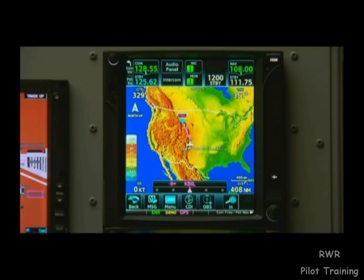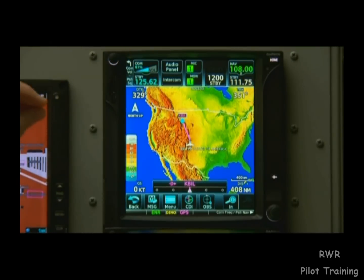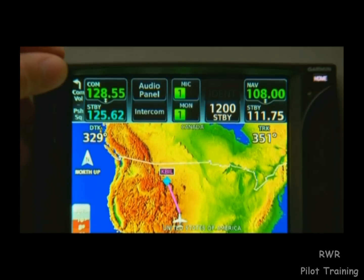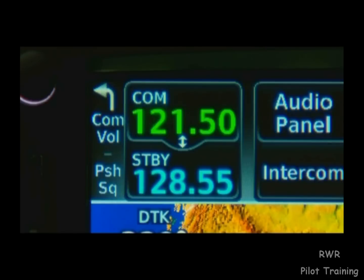Let's assume we're flying along in map mode, where we'll be spending most of our time in flight. The knob in the upper left will control our COM volume. Press the knob down once and it will open and close the squelch. Hold it down and a hold indicator will pop up on the screen. After a moment, the GTN will automatically tune our emergency frequency, 121.5, and set it as our active frequency.